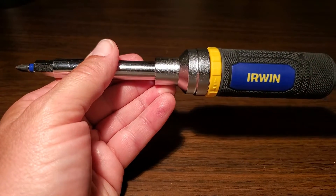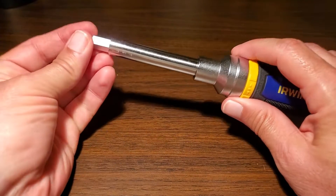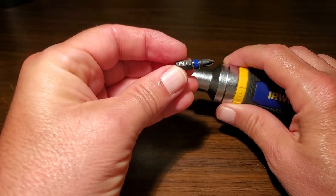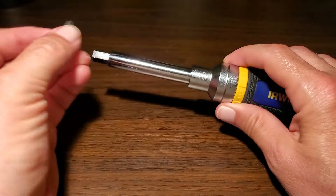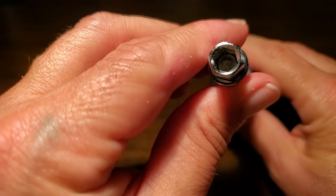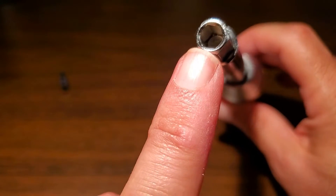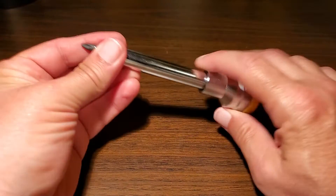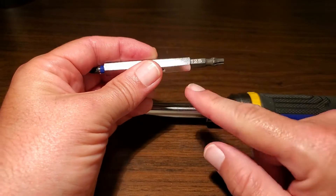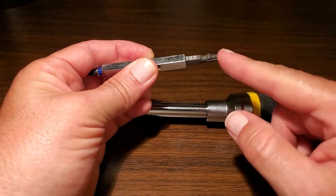Let's take this apart and count all the bits. The first one on this end is the PH1 — Phillips 1. That's one of the eight. Over here is your one-quarter inch nut driver. Pull it apart and we start getting to the double-sided bits on this side. This is still a one-quarter inch, but it has a T25 bit on the end here.